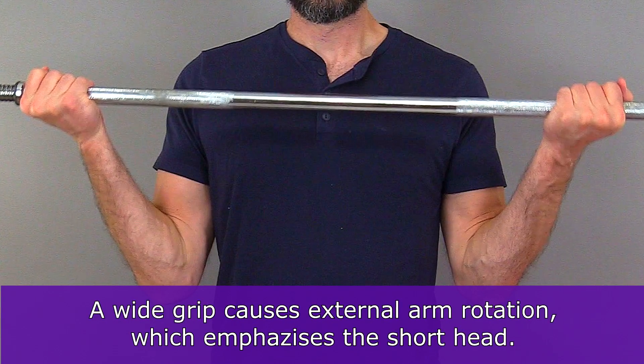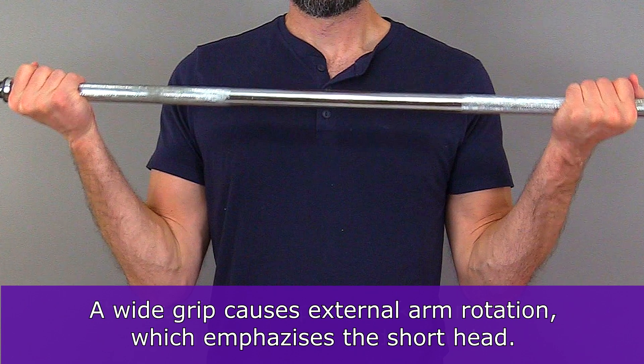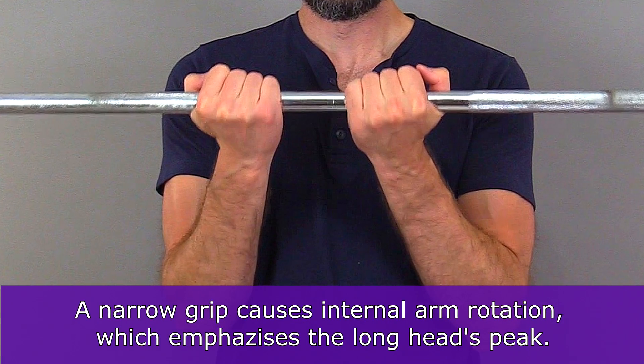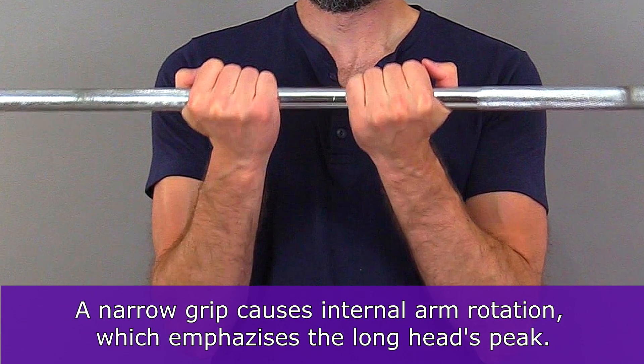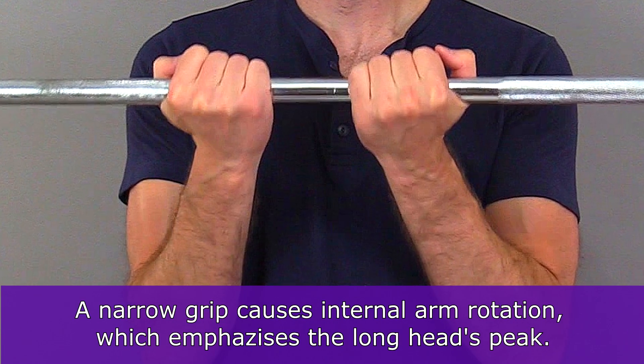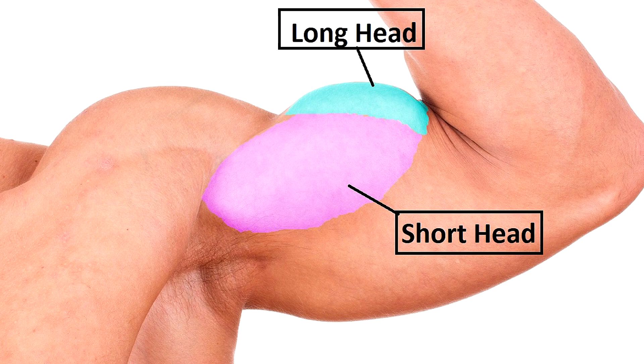For example, when you use a wide grip on a barbell, it will activate the short head a little more, making the bicep appear thicker and more separated as it develops. Using a narrow grip is going to activate more of that long head bundle of the biceps, giving a better biceps peak. If you look at a picture of the biceps with that split in it, you can see just how important that long head is to the overall appearance of the biceps peak.